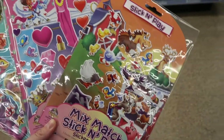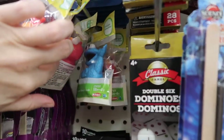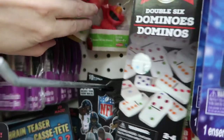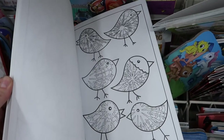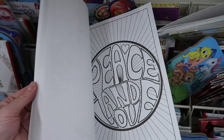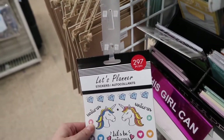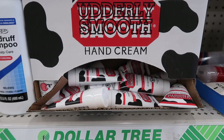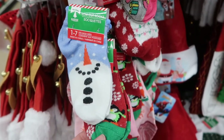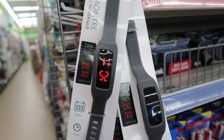They also had these adorable create-your-own scene sticker sets. This is one of my favorite things — you can get Elmo, Cookie, Abby, Oscar, and Grover. I've seen all five of them there. Here is a really cool adult coloring book I found — I've seen all different kinds, but I particularly liked this one. If you have somebody who likes to plan, they have this whole sticker book for planners. They have really great candles, a name brand lotion, adorable little character socks, and finally I thought this watch was really interesting.